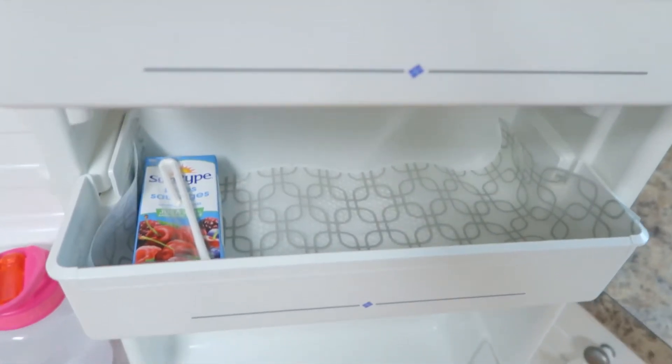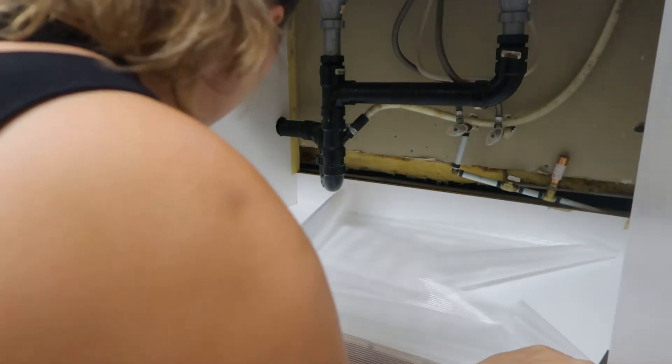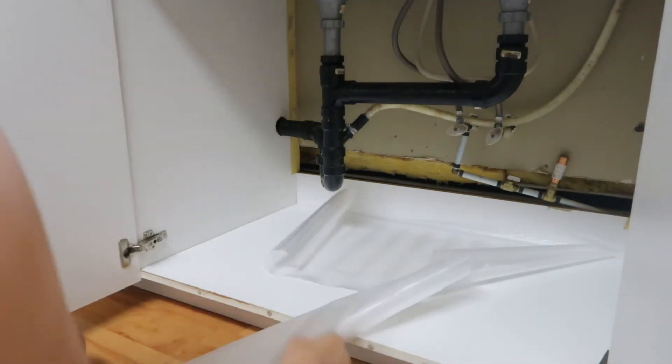Something to line your shelving, your drawers, your fridge, oven — all of those things. When you move out, you can just remove that, and the stains and spills shouldn't have gotten onto the cabinets and drawers.